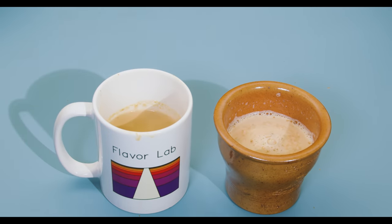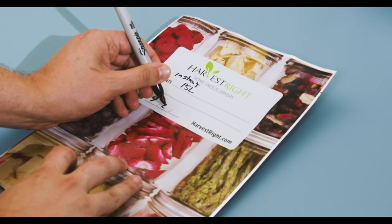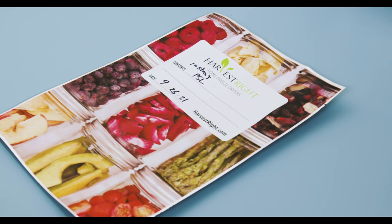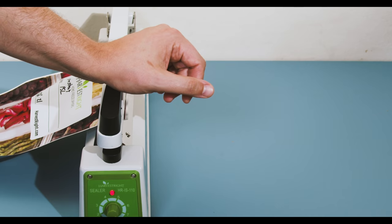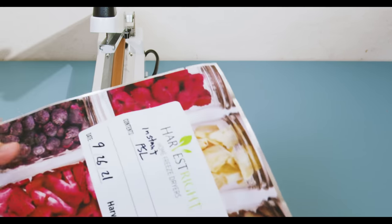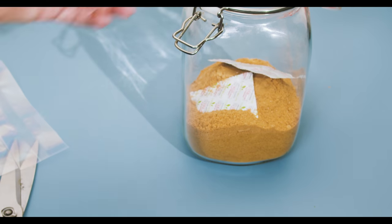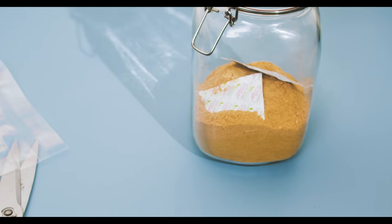Now we need to find a way to store this. We can either store it in an airtight jar or use a mylar bag. If you go the mylar bag route, make sure you label it so you know what's in there a year from now. Toss in some oxygen absorbers and seal it up — this should last a while. Moisture and oxidation are the two things that turn food bad. The freeze dryer removes the water, which is why freeze-dried stuff lasts so long, so the other enemy becomes oxygen. The oxygen absorbers help preserve the PSL all year round.